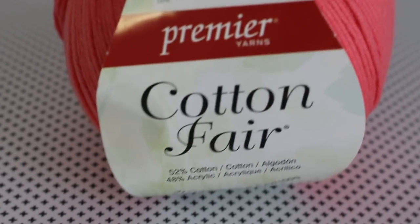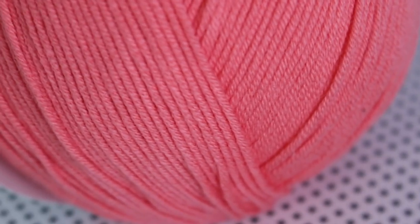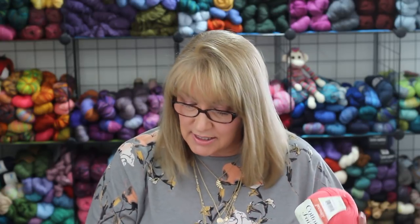Back to the cotton yarns. This next one is called Cotton Fair by Premier Yarns. It's a sport weight yarn that is a cotton-acrylic blend — 52% cotton and 48% acrylic — and you get 317 yards in a 100-gram ball. It is machine washable, but lay flat to dry. The recommended needle size is a US 4 or 3.5 millimeter. It comes in 28 different colorways, some solid and some variegated. The colors I have here are called Bright Peach and Turquoise. This yarn runs about $5 at Joann's and Michael's, though you can use sales and coupons to decrease the cost.